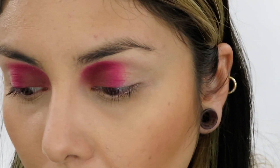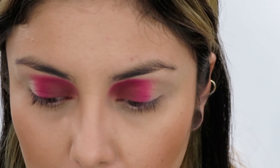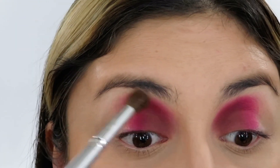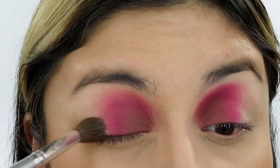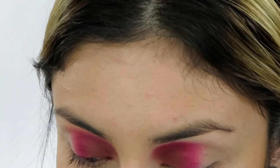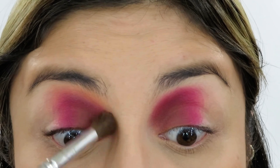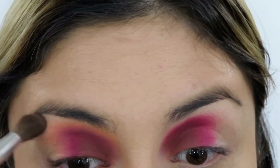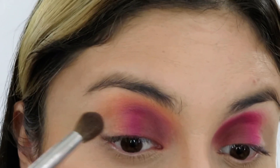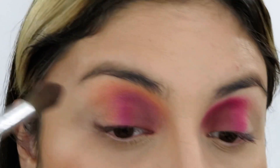Now I'm going to get a fluffy brush — this is an Ofra brush with no actual number. I'm going to go into the lightest shade I'm going to use, which is a pretty peachy neon color. I'll use this to blend out the edges of that pink and marry everything together. I don't mind going all the way to my eyebrow — I actually prefer it. If the pink disappears a little, we can always go back and freshen it up.